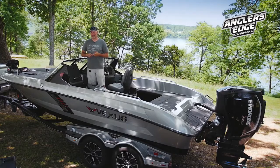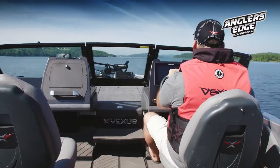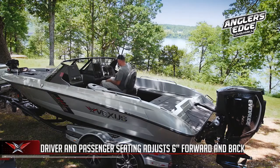We've been talking about all the space in this boat — the cockpit in the DVX series is extremely roomy. The airwave pedestal and seat is on a slide, so it allows for lots and lots of extra leg room.